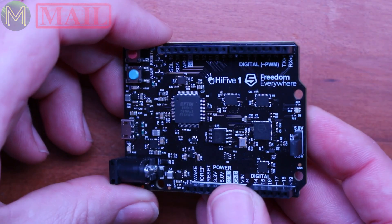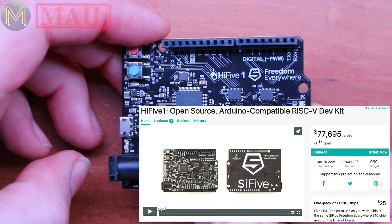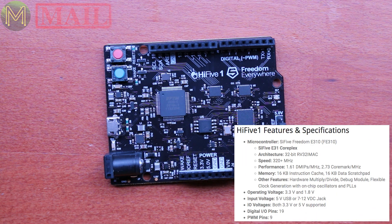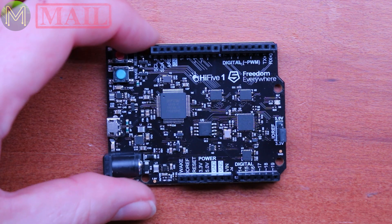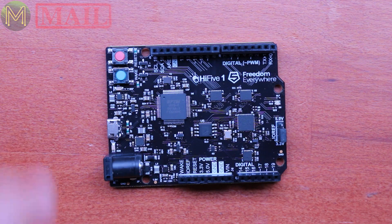The last one is the HiFive1, which was a CrowdSupply campaign that was successfully funded at the end of last year. This is a pretty beefy little board. The HiFive1 runs the SiFive E31 complex, which is a 32-bit RISC-V MCU. This is a bit of a speed demon in this board, because it goes up to 320 MHz clock rate with an internal PLL clock. Let's fire this one up and see what it looks like.